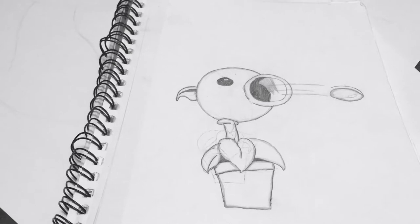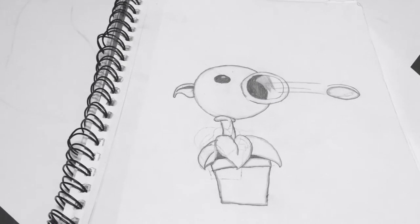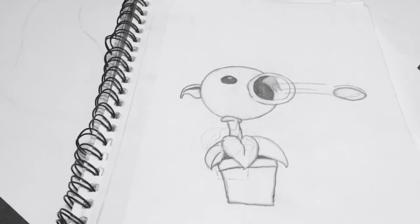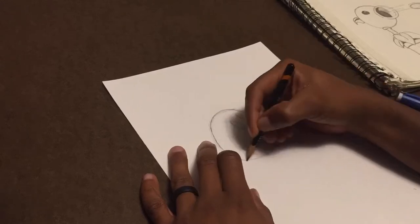This is going to be the drawing that I'm going to be recreating. It's the Peacemaker from Plants vs. Zombies. I used to be a really big fan of this whenever I was younger. Enjoy. Peace out.